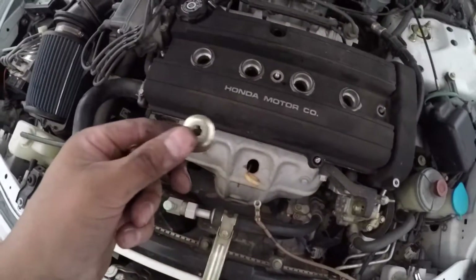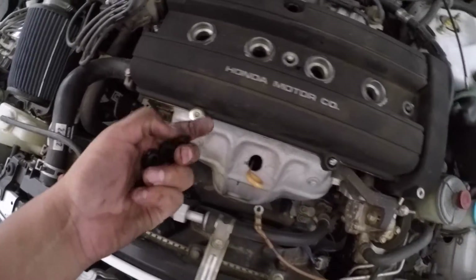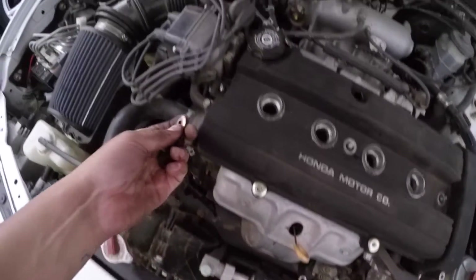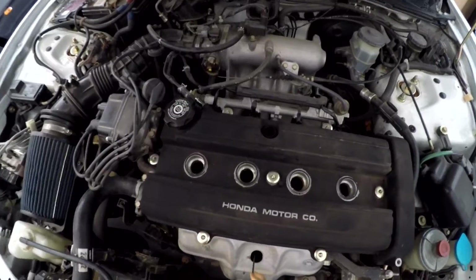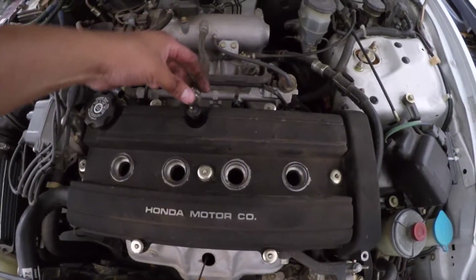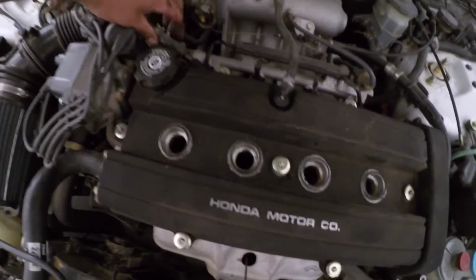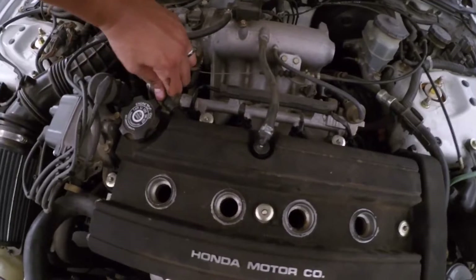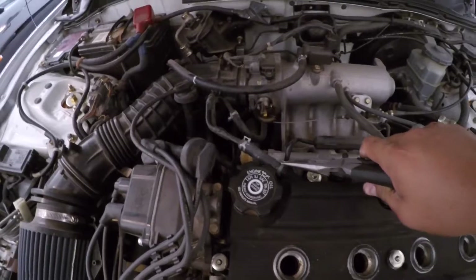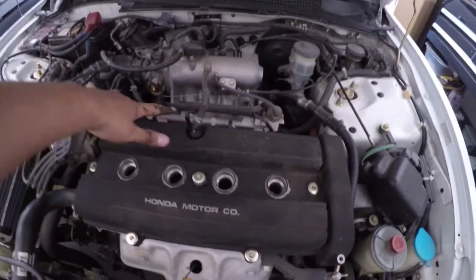I've got the grommets here — the shiny portion faces up, so just grab them and put them on individually, just like that. Do that to all of them. Once that's good, reconnect all your hoses — this one here just goes on right there, and this one just slides right on. Don't forget to put that back on as well.